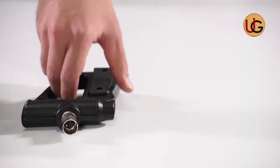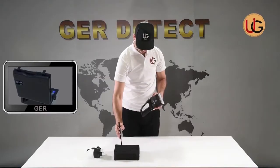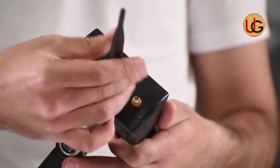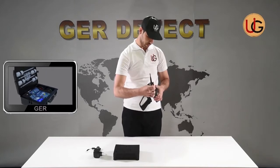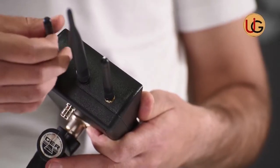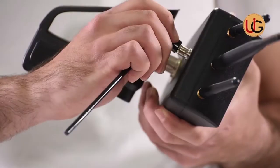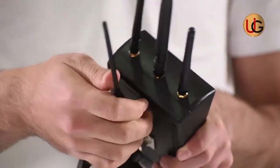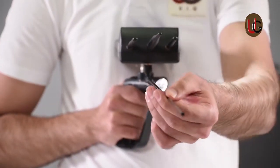We move to using the long range system and fix the grip on the device. After that, we connect the device antennas and increase the length of the antenna in order to raise the front sensing range of the device up to 2,000 meters.